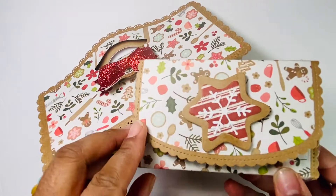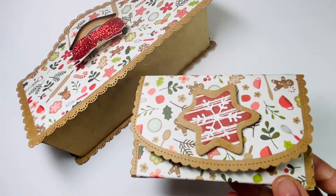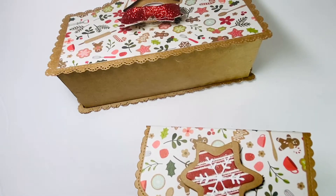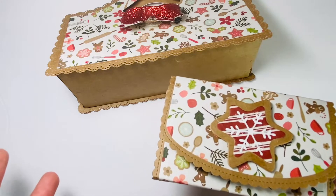I also created a wallet to go with it that matches. This is also the KS Craft dies, and both of these dies I picked up off of Amazon. So if you don't want to wait for AliExpress shipping, just do Amazon Prime.